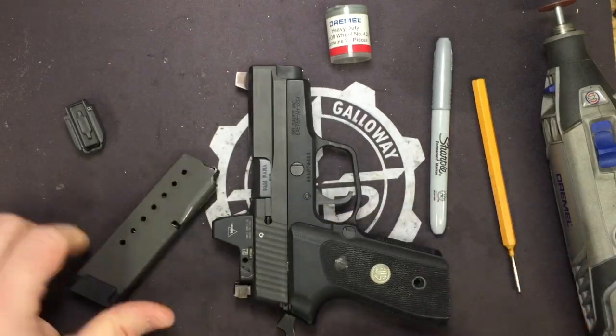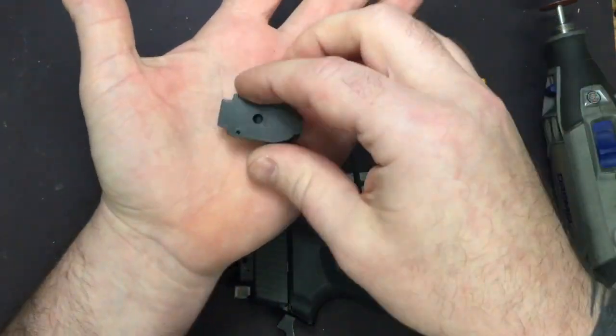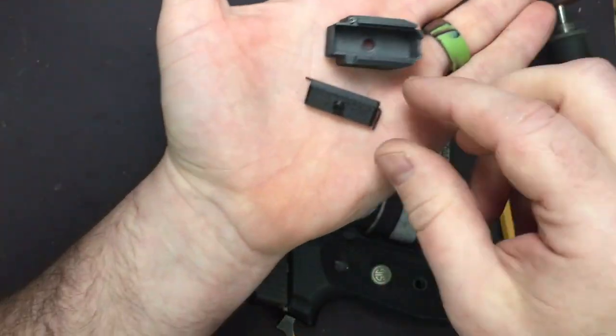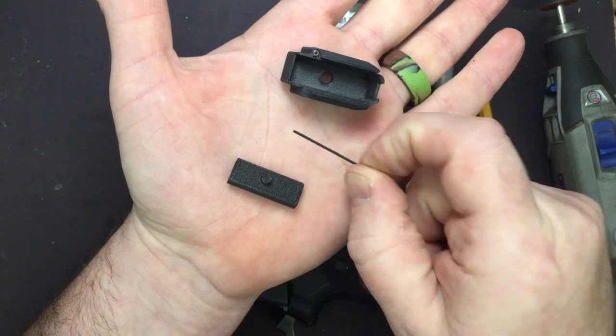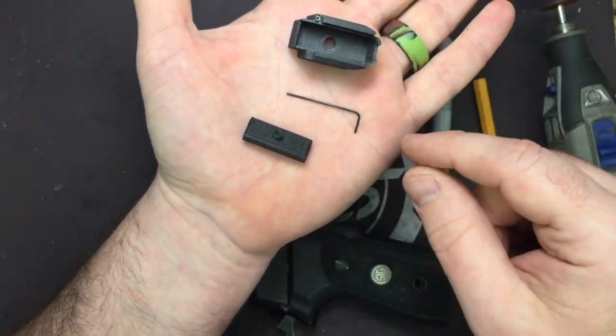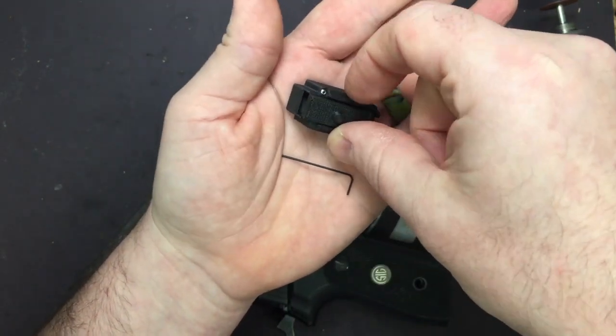Now what we're going to be going over is the installation of this bad boy right here. You'll get three pieces: the locking plate, your extension, and your 256 Allen wrench for the small set screw to get everything set back up.